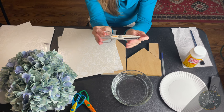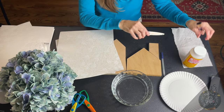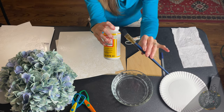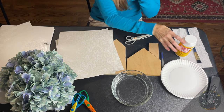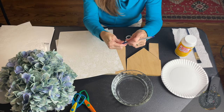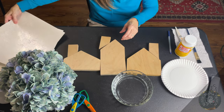We're going to cut the edges of the paper with these decorative scissors, and that just gives it a little bit of a cuter, prettier look. I'm going to use a pretty long paintbrush to put the Mod Podge on because I'm getting pretty low on my glue, and I'll use a paper plate. It's pretty simple — I'm going to start with a pen, and we're just going to start outlining these houses so that we can cut the paper and then apply it to each house.